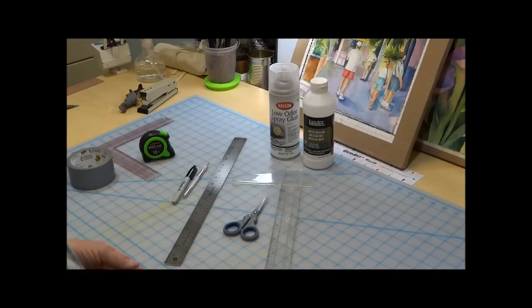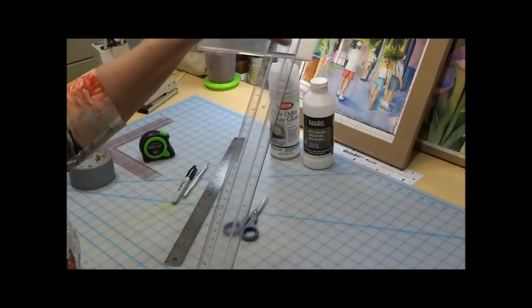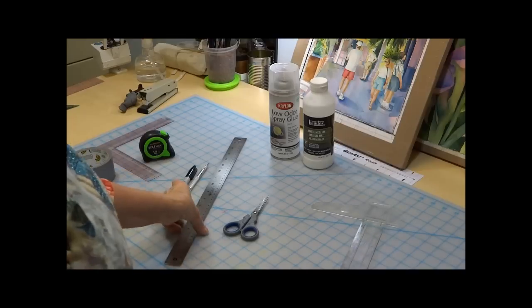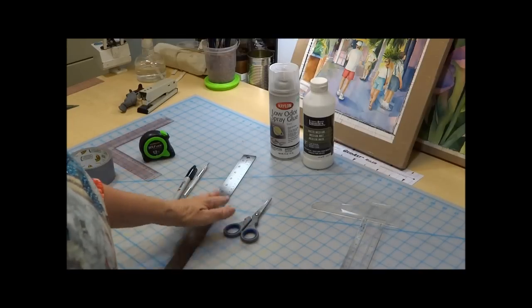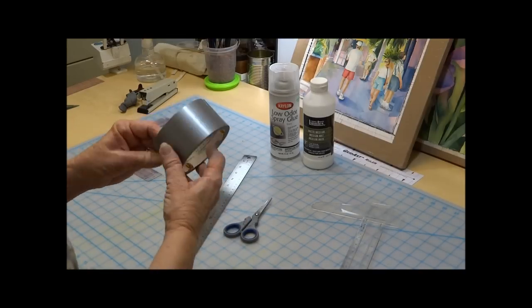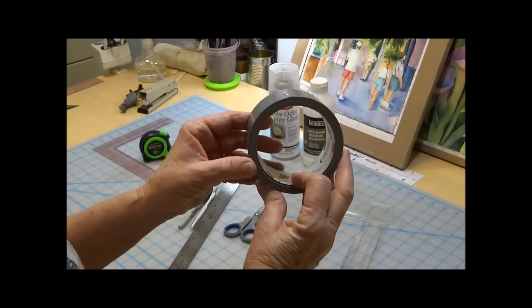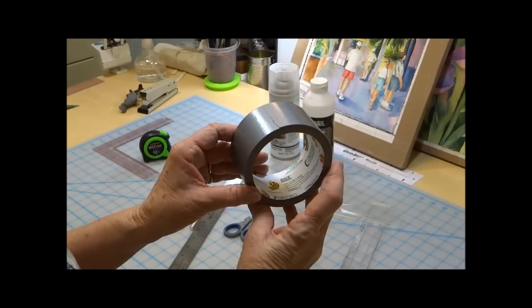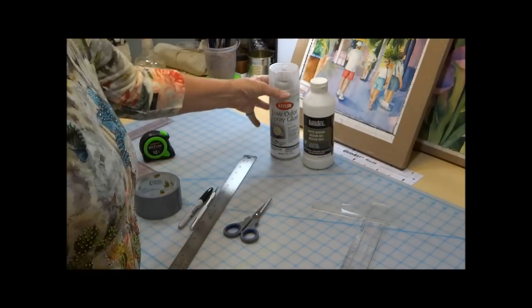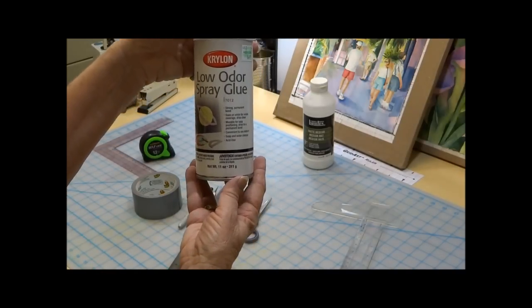You'll need an inexpensive mat board, like what we use to frame our paintings once they're finished. You'll need a t-square — I just broke this so I haven't had a chance to go to the store and buy a new one. A ruler, scissors, exacto knife, pen, duct tape — duct tape is wonderful. I'll be using this to put on the edges of my watercolor board. Krylon low odor spray glue.